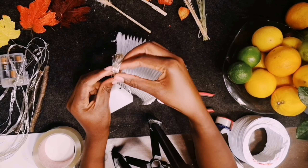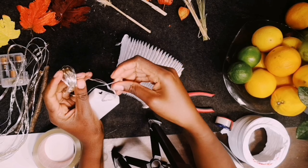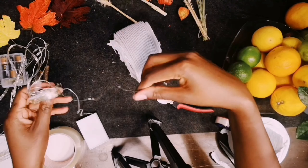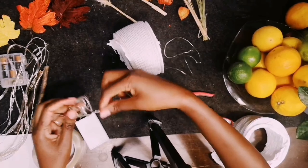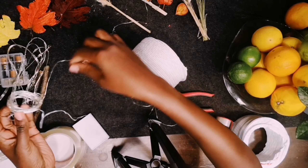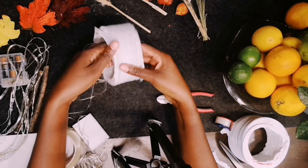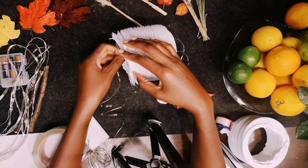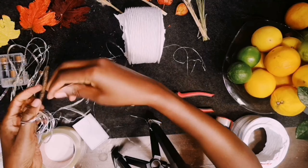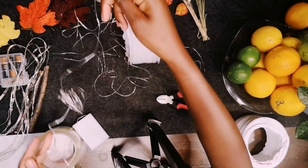Put the lights inside the exhaust pipe, like I am showing you in the video. There is no special arrangement needed to put the lights inside. To stick the edges together you can use a glue gun — I prefer using tape.